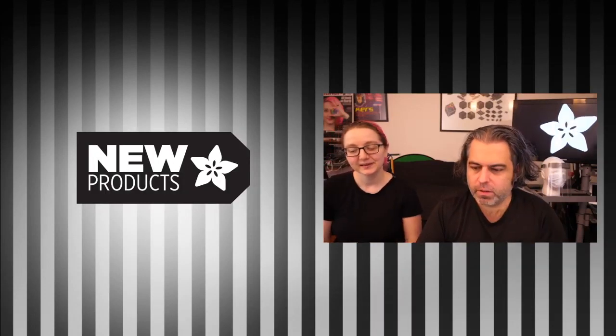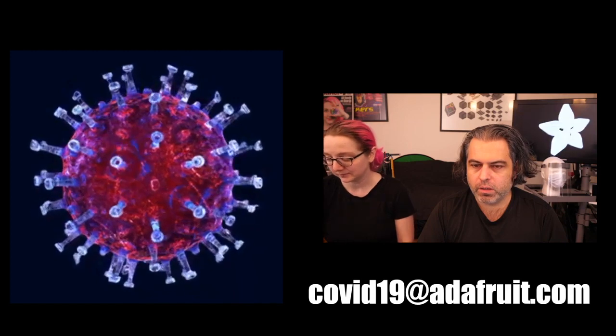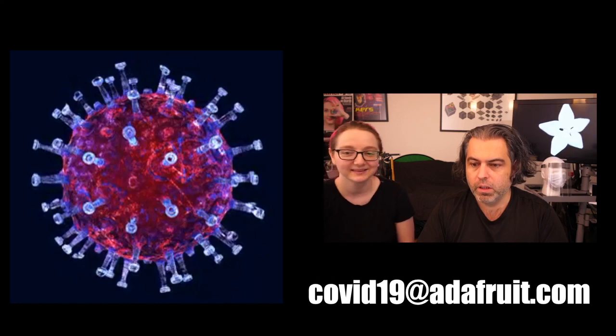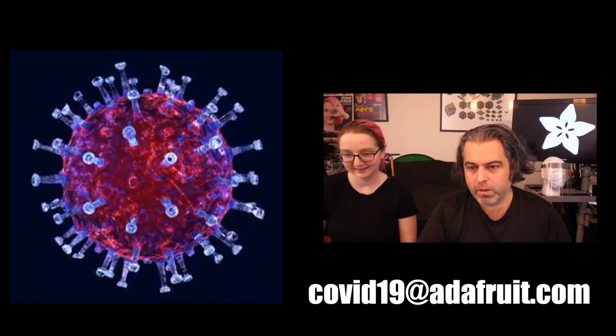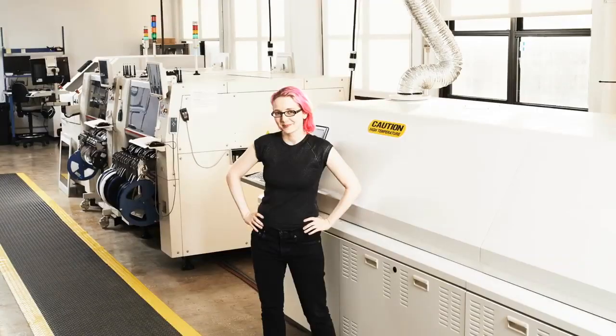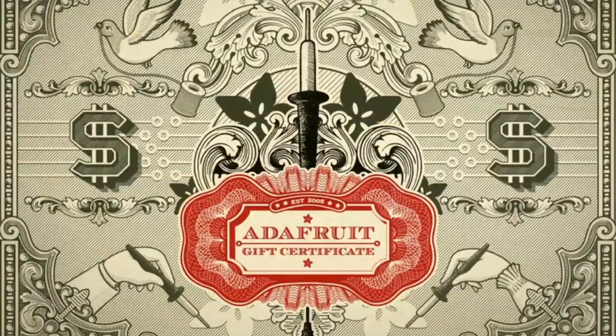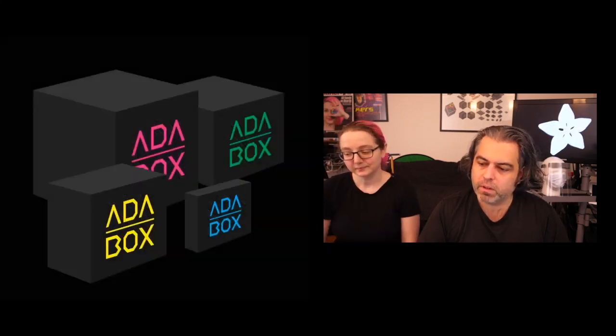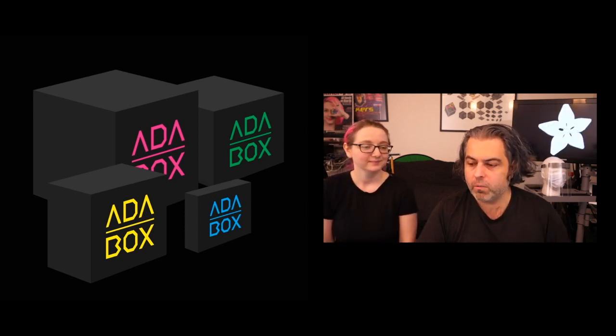During new products each week we'll remind everyone that we are currently shipping essential orders. You can do that on your own on the site. If there are special needs, email covid19@adafruit.com. We are manufacturing and shipping essential goods right now. You can buy Adafruit gift certificates at adafruit.com/giftcertificates. You can get Adafruit IO Plus accounts, and you can sign up for AdaBox — we have under 50 slots left, so do it now.